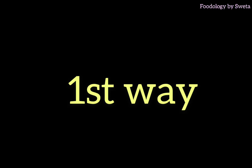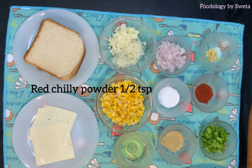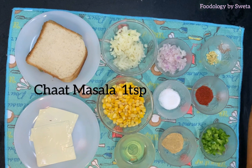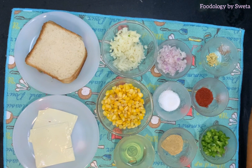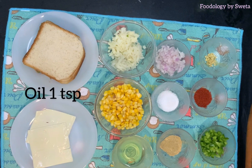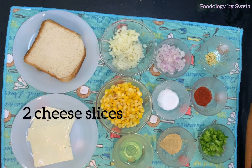The ingredients for corn sandwich are: shimla mirch finely chopped, one-fourth cup; red chili powder, half teaspoon; boiled corn, one cup; chaat masala, one teaspoon; potato finely chopped, one small; boiled mashed aloo; chopped one-fourth teaspoon; oil, one teaspoon; bread slices, 4; cheese slices, 2.